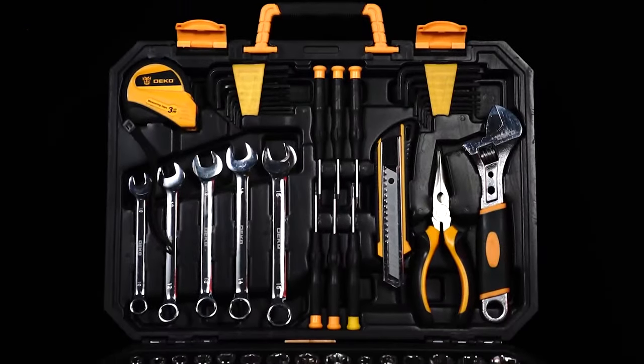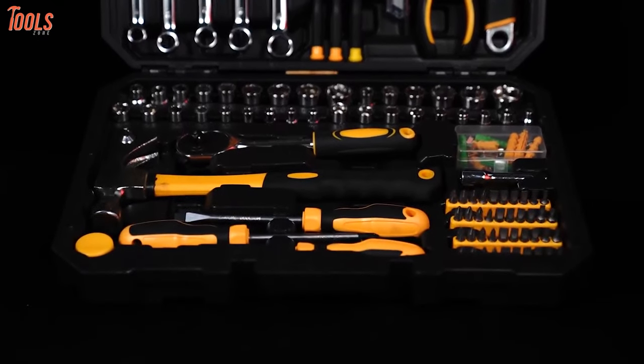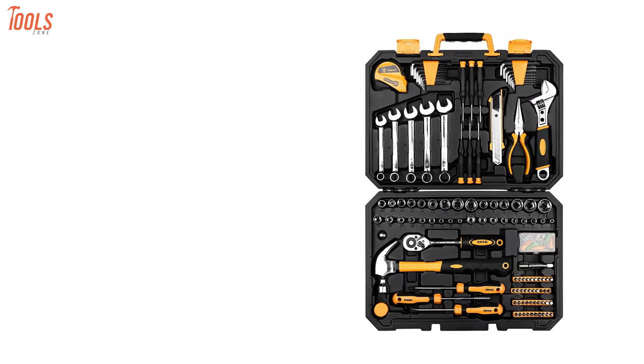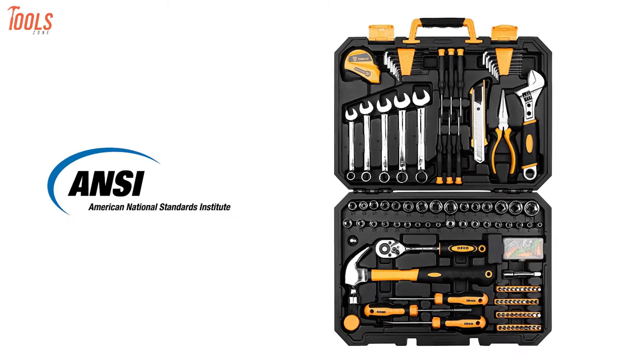At number 5, introducing the DekuPro 158-piece toolset. It is forged from high-quality steel and finished in high-polished chrome. With extensive strength and durability, this tool kit offers you anti-corrosion protection while retaining the American National Safety Institute standard.